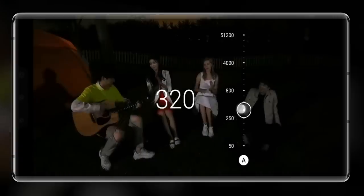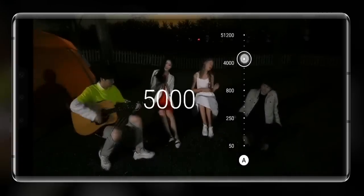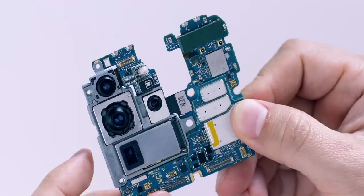It will keep the RYYB pixel layout that Huawei have used for years, telling us that this is the best way to get those really great looking low light shots. The individual pixel sizes will measure a whopping 2.44 microns in size. They will be the biggest pixel sizes of any smartphone currently available and just bigger than the S20 Ultra's 2.4 micron pixels.